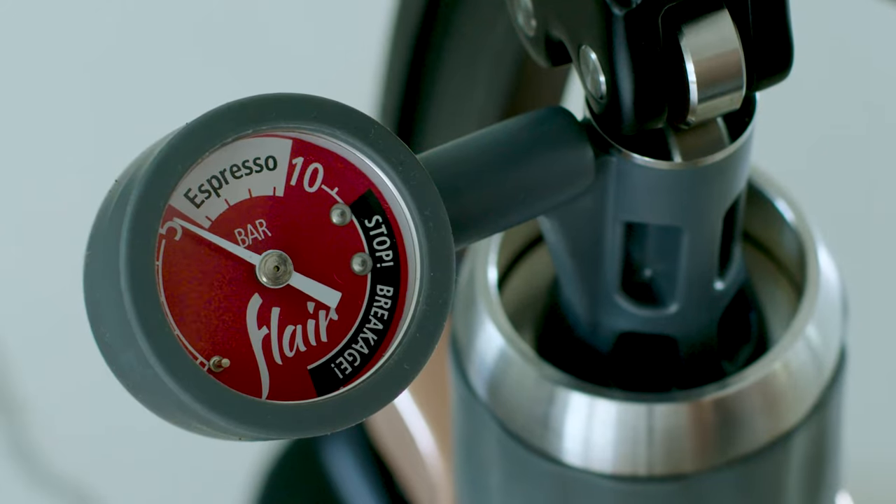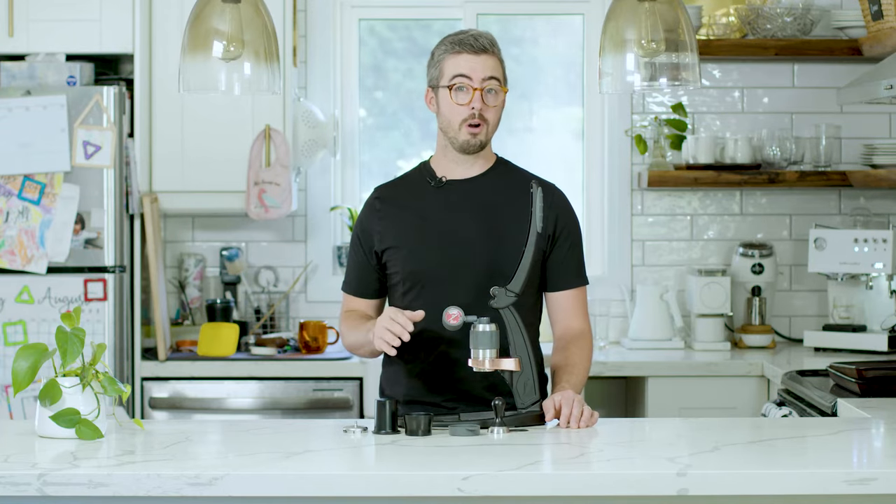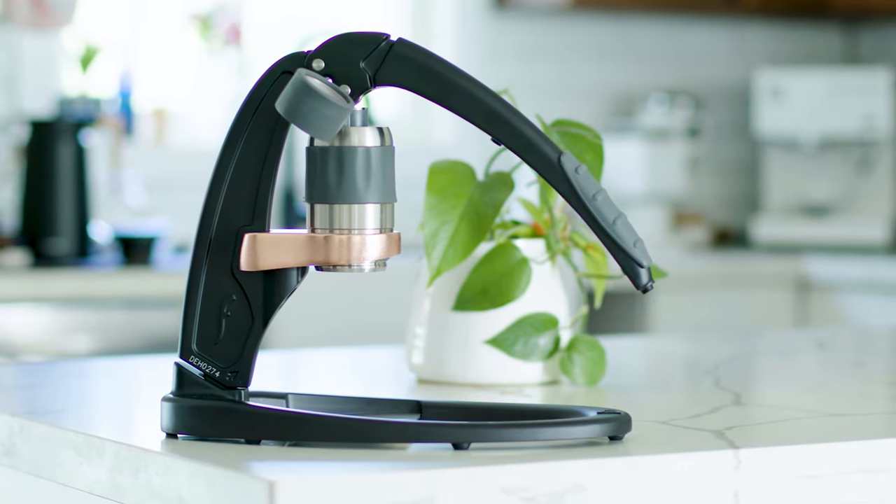Pressure profiling was something new to the world of manual espresso — not a lot of people were doing it. Once people had it, they loved it. They knew exactly when they were putting nine bars of pressure on; they could do low-pressure pre-infusions, low-pressure shots, pressure ramping — all with a high degree of precision not previously possible on other manual espresso machines.